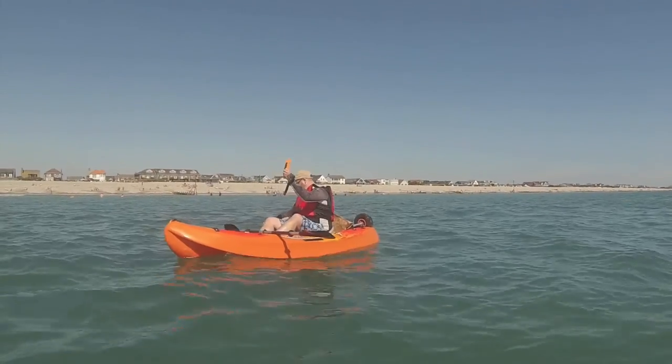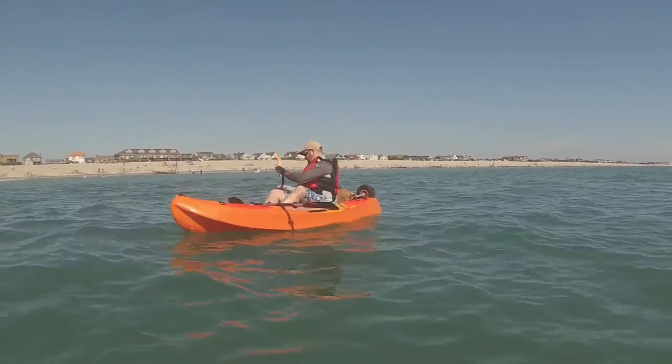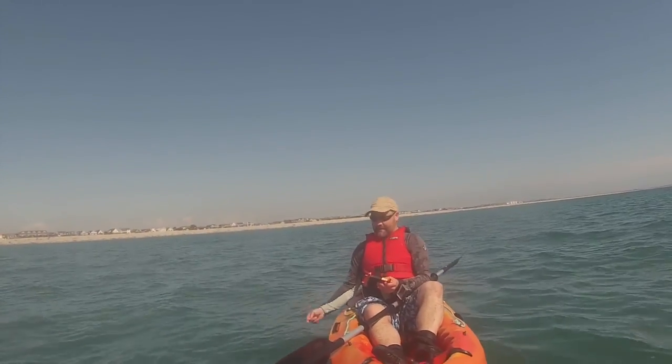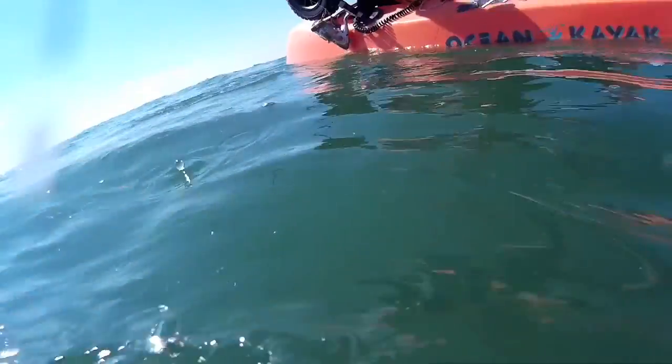I'm using a standard hand-held crab line with some mackerel feathers attached and a weight at the bottom. Within moments Richard had a fish on the line and I got lucky too. On my line were two good-sized mackerel and a gurnard.